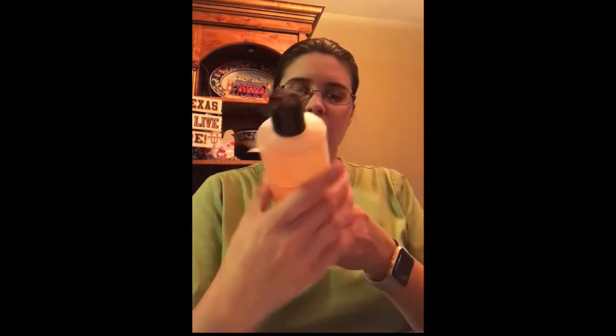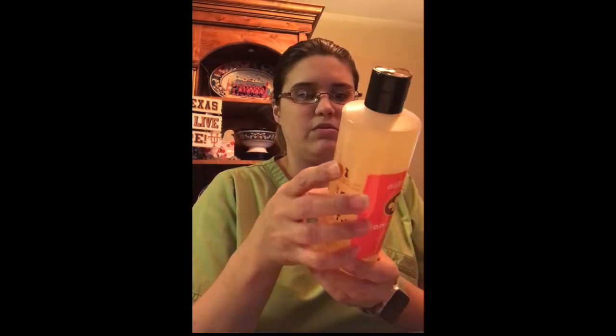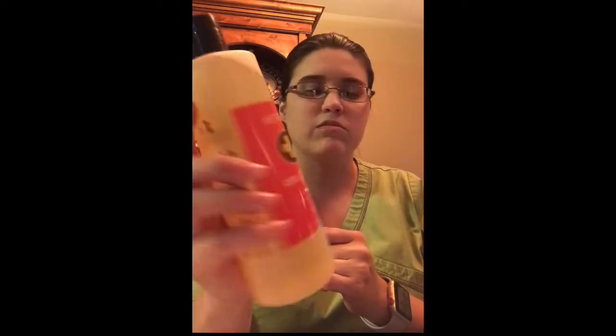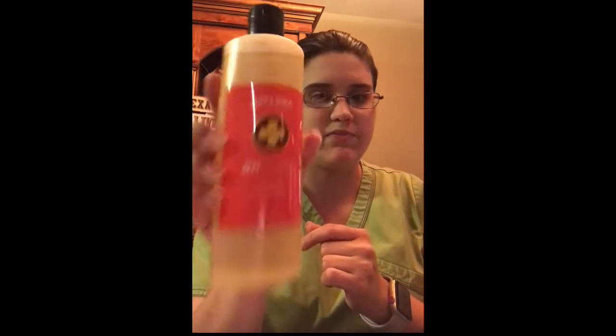The On Guard Cleaner Concentrate — you add a tablespoon to a bottle of water and this is really good for cleaning your counters and disinfecting surfaces. It's really, really good. I think my sister uses this one and she loves it, so I'm fixing to try it.